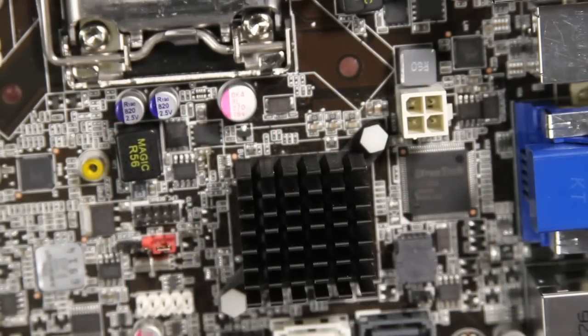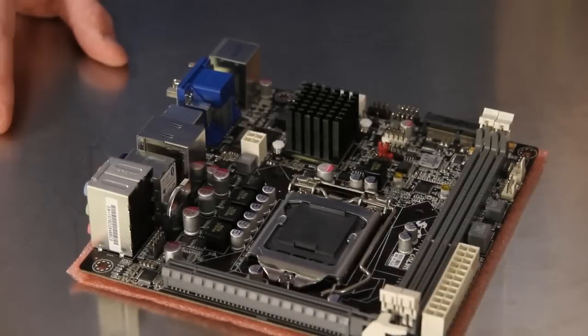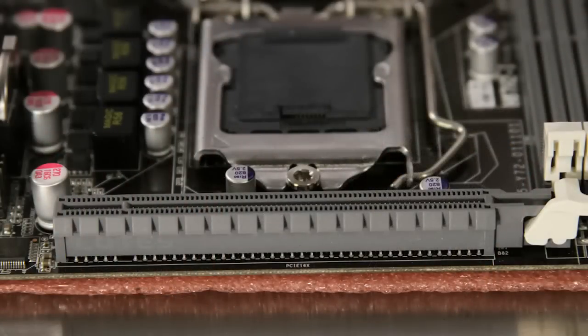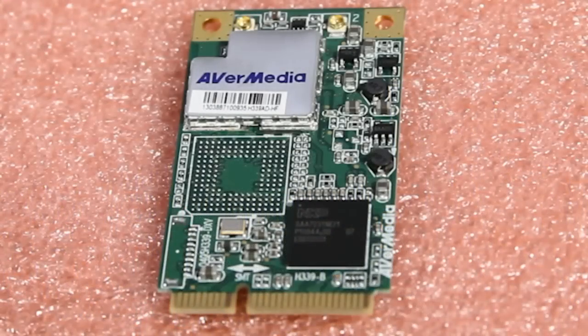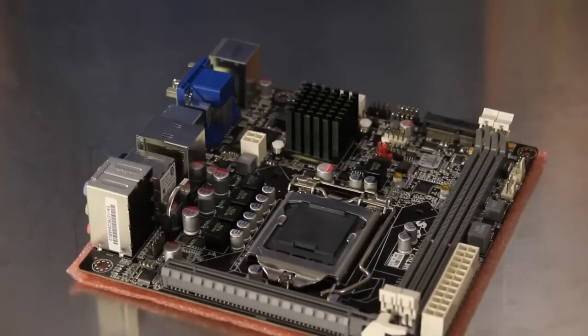The Intel H67 chipset is passively cooled for quiet operation and is the only heatsink on the board. The expansion configuration is pretty minimal with a single PCI Express x16 slot for discrete graphics and a mini PCI Express slot for a micro SSD, wireless network card, TV tuner, or just about anything else — making the H67 H2i a great home theater PC option.